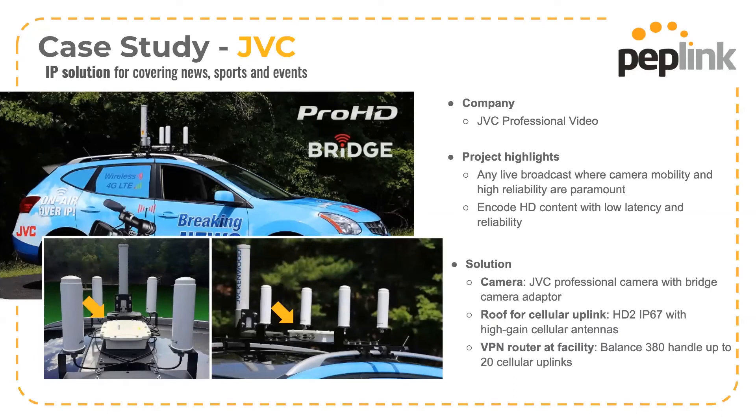Here you can see the HD2 IP67 sitting in the middle of that bracket, with the cellular antennas arranged around the outside.